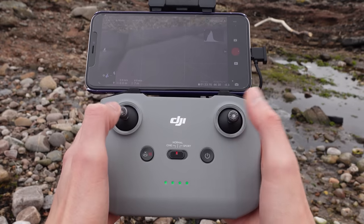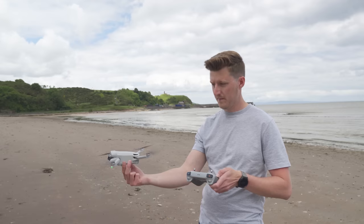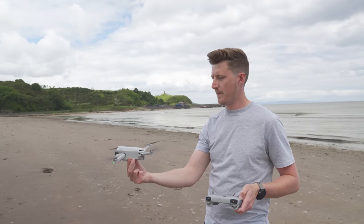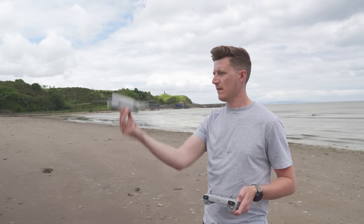With the Mini 2 there was a third method called the nudge or push-up method — you'd start the propellers by pushing the joystick downward and inward, then nudge or push the drone into the air and it would take off automatically. I've tried this with the DJI Mini 3 Pro and this method does not work. You can start the propellers, but when you nudge or push the drone up it will not take off out of your hand, so do not try this method.